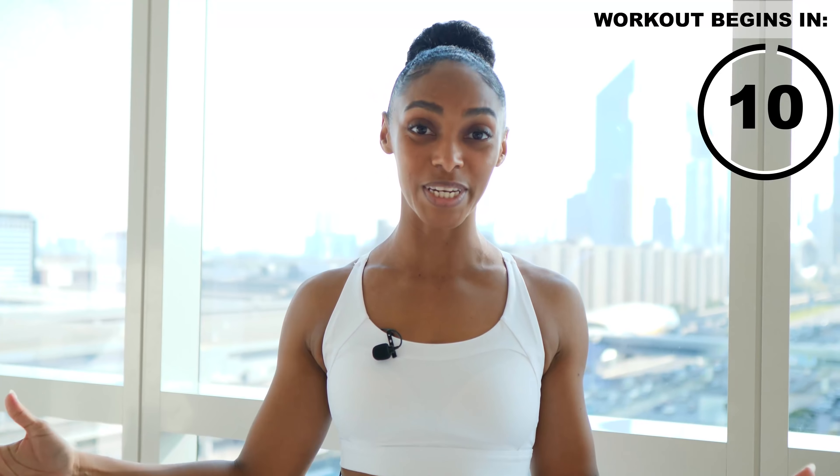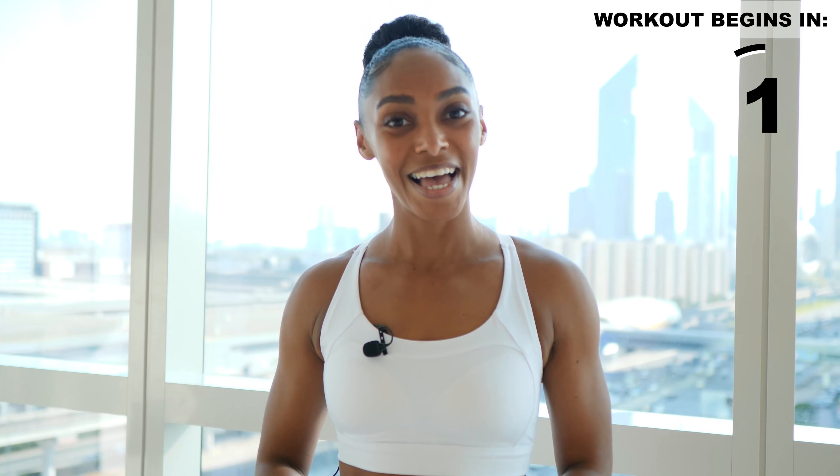Hey squad, welcome back. It is session 11 of the guided training series where I train you and we sweat together. Today's workout is full body using just your body weight. You are going to want to grab a towel — it's gonna be sweaty as usual, and it's gonna be fun. We're gonna start off with a quick warmup. Let's go.